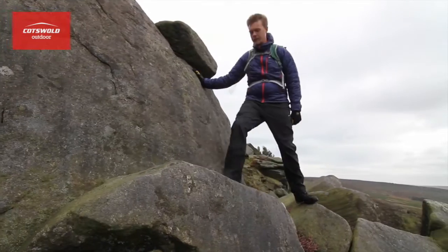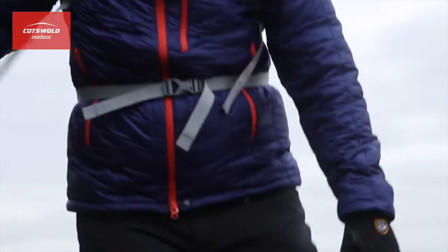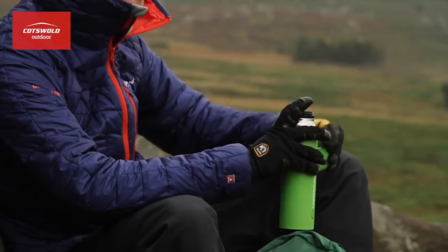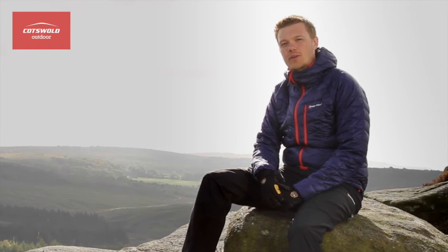You've got two zipped hand warmer pockets perfect for warming up your numb hands, and a zipped chest pocket ideal for a few small essentials. Offering reliable warmth even when wet and a load of useful features, the HiQ Luxe is a great jacket for anyone who wants to go out on an adventure on a colder day. I'll see you next week.